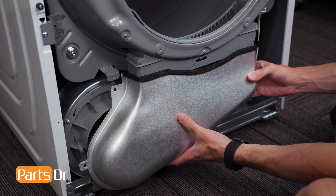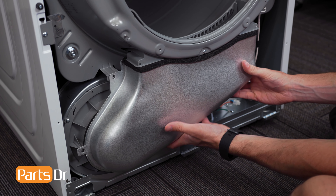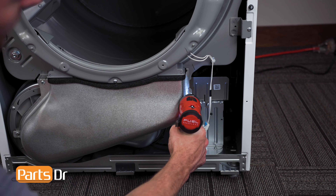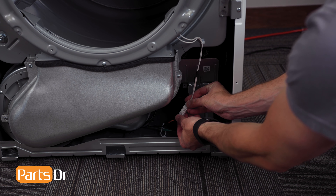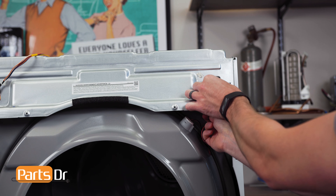Next, install the lint duct followed by the screws. Now, reconnect the moisture sensor wiring harness by aligning and pushing until it snaps in place. And rerun the drum light wire through the opening and retainer.